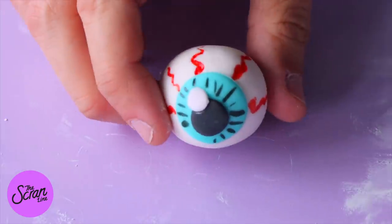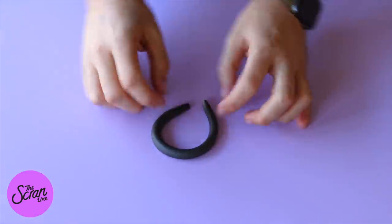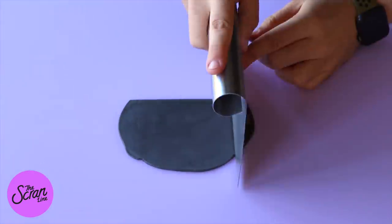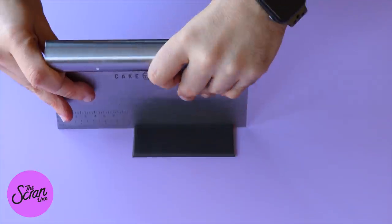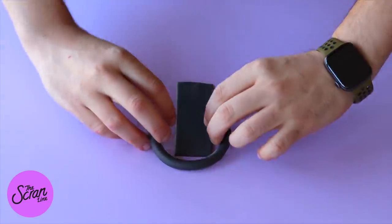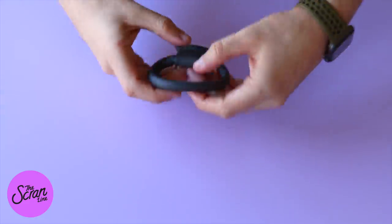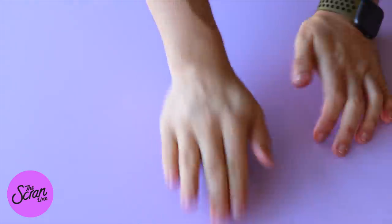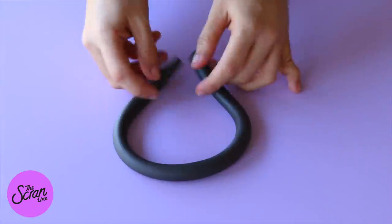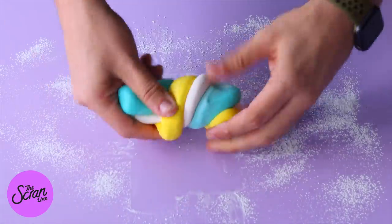Once the eyeballs are done, set them aside to dry. The other decorations — the handles — are really easy to make using black fondant. The rim on top of our cauldron cake is also going to be made out of black fondant, rolled out as well.